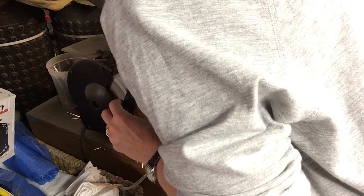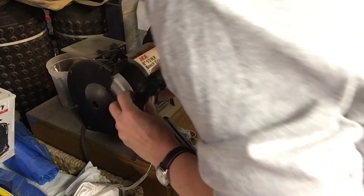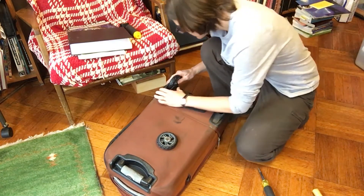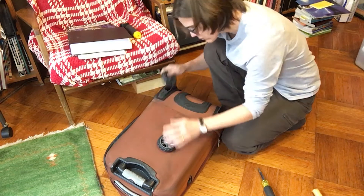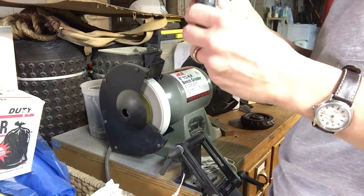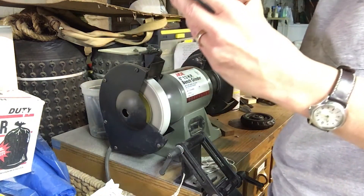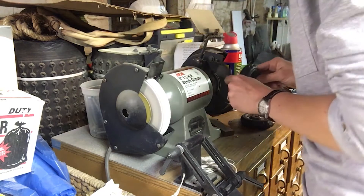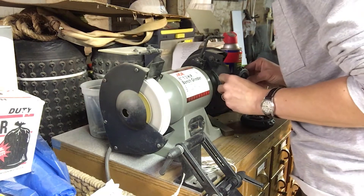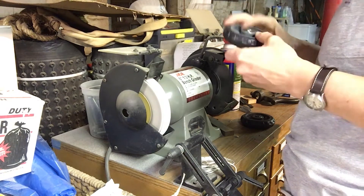Anything that spins really fast, like a bench grinder in this case, can catch your clothes and wind them up in the machinery and hurt you, so you have to be careful and keep your wits about you. Still more to grind. I had thought about trying to widen the wheel wells but it would crack and be bad. On the right-hand side of the grinder I have a wire wheel brush — that's like sandpaper for metal. It takes all the ridges off, smooths all the burrs out, and makes sure it won't catch or slice into the wheel well.